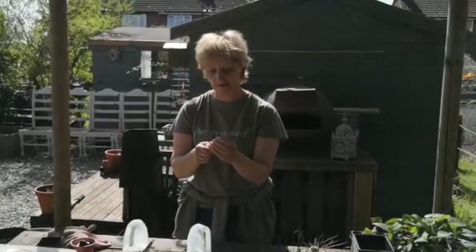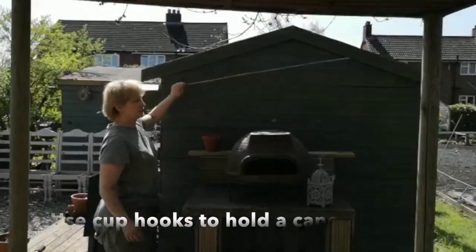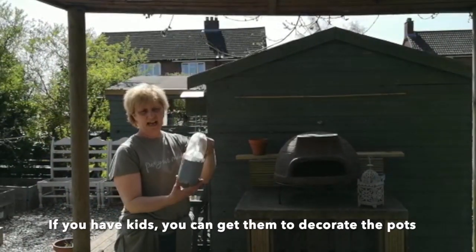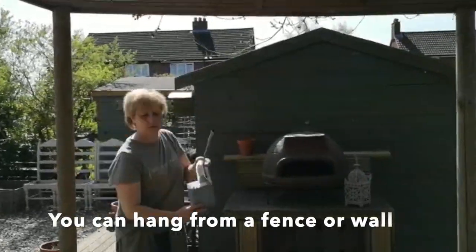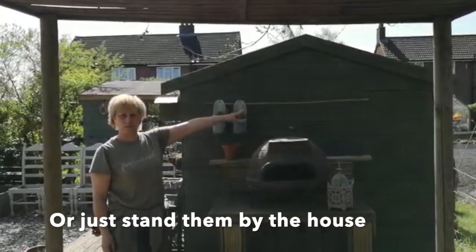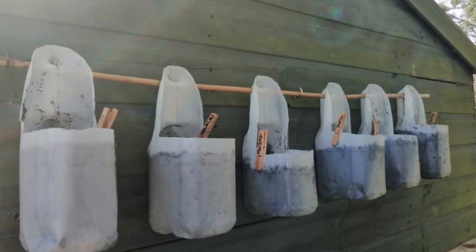I'm going to have this herb garden on the side of my shed. I've put two cup hooks in and a piece of bamboo. If you've got children, you can paint these pots as an activity — I'm just going to leave mine plain. You might need a middle support, but once they start growing they'll look really good.